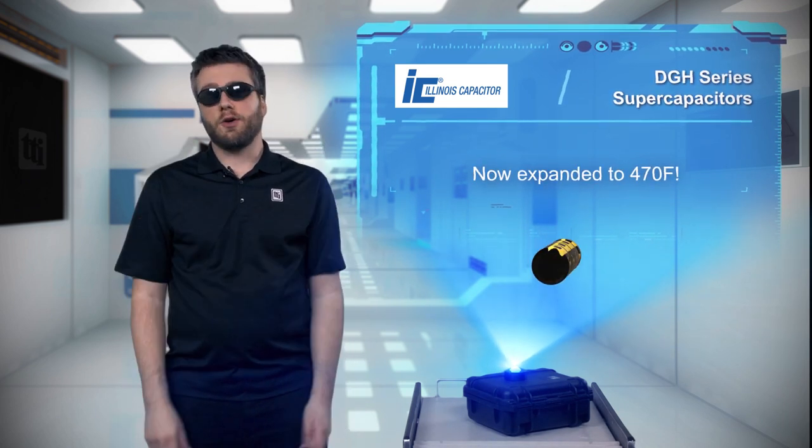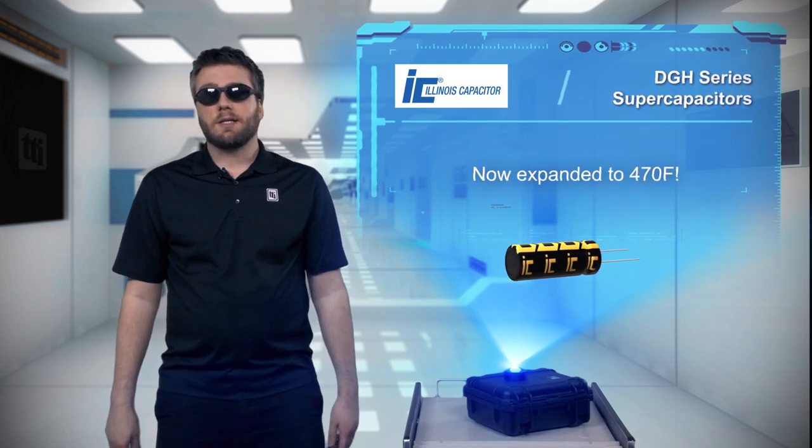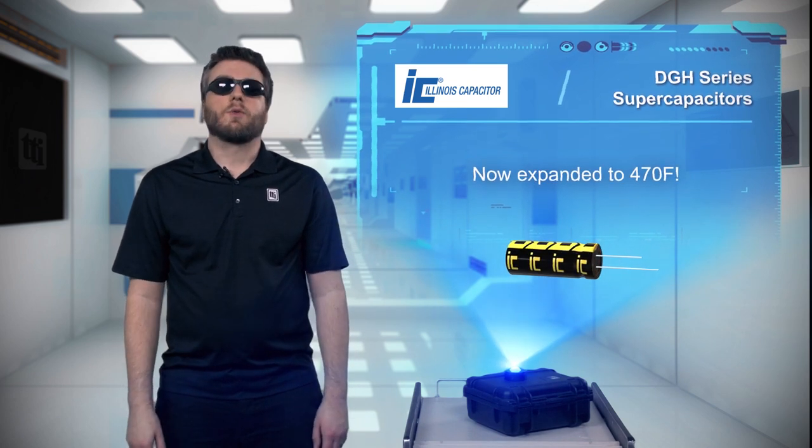The pricing is super too, costing less than competitive types. If you haven't yet started designing with super caps, the Illinois Capacitor DGH series is a great place to start.